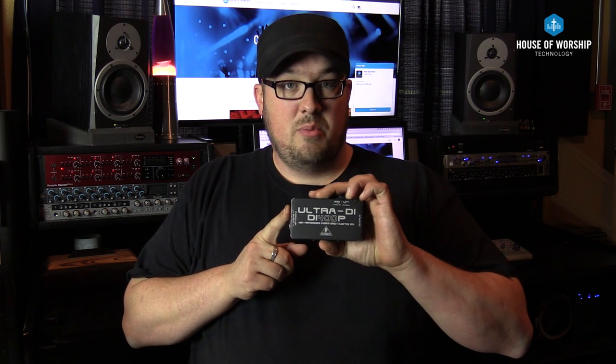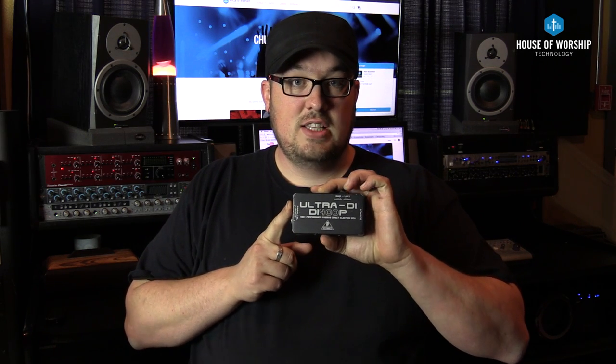It's going to have an input, a parallel throughput jack, and then an XLR output built into the back of it. What you would want to do is have the bass guitar player plug into the input or the parallel jack on the direct box, and then run a second quarter-inch cable from the DI to the bass guitar amplifier's input jack.